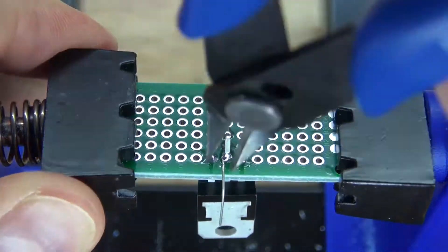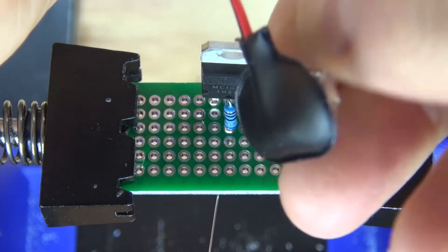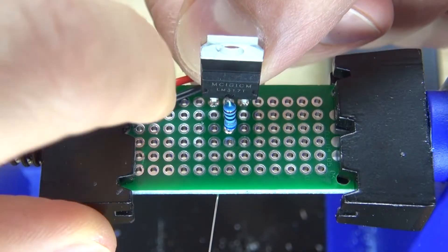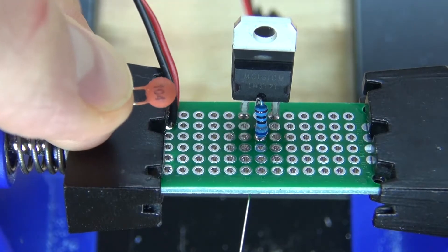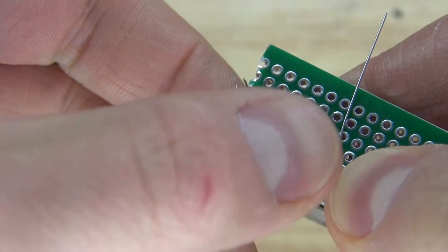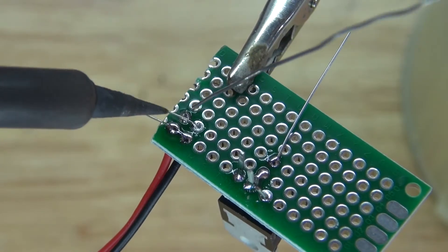Cut off the excess and it should look just like this. Next, I'm going to take the 9V battery connector and connect it to one side of the perf board, then solder it into place. Next, I'm going to take the 104 nanofarad ceramic capacitor and connect it to the two connections of the 9V battery connector. Bend over the leads, solder bridge it to the battery connector, and cut off the excess.